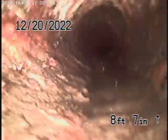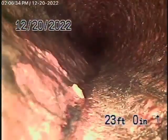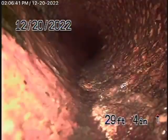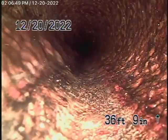It's clean, it's good. We put the camera back in and kept going. You can see the cast iron is definitely getting very old — very old cast iron pipe.